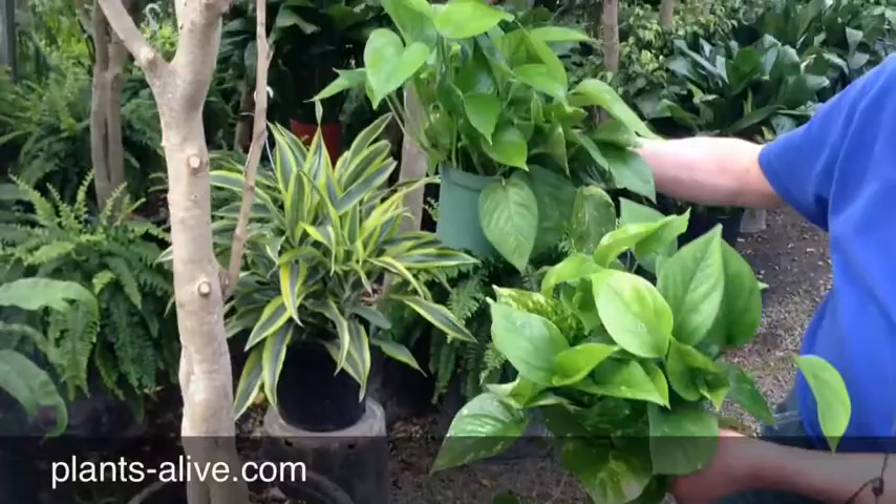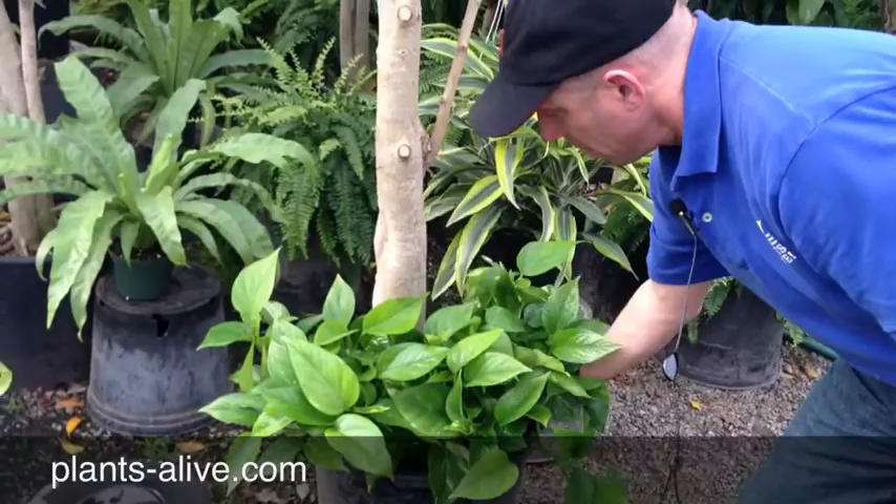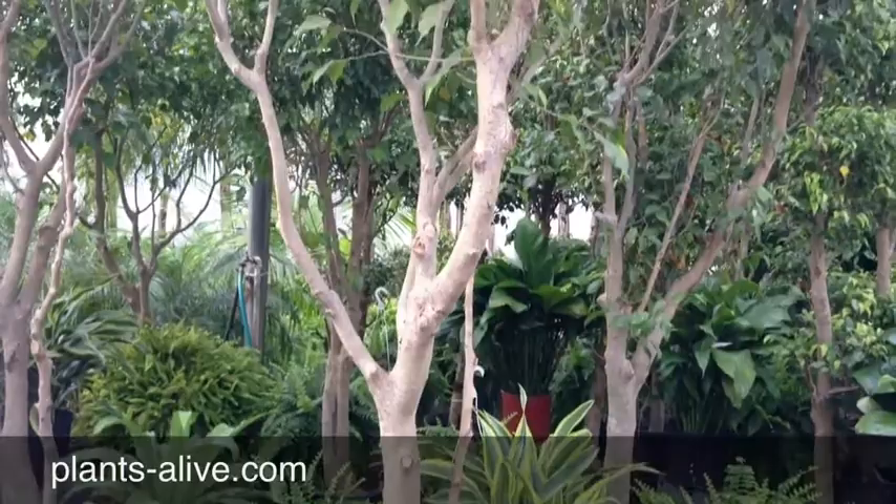So what I showed them was there are a number of ways to do this. Let's say you have a ficus tree here — you can keep it green just by taking a couple plants. It doesn't necessarily matter which ones; there are lots of plants you can use, but for right now we'll use pothos. And there you have a real nice underplanting.